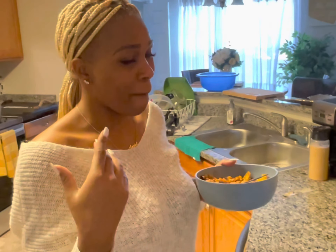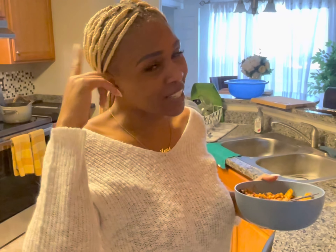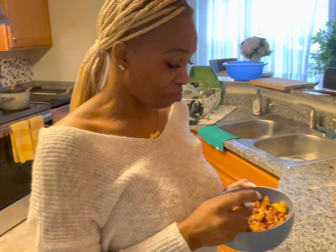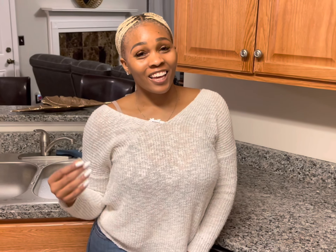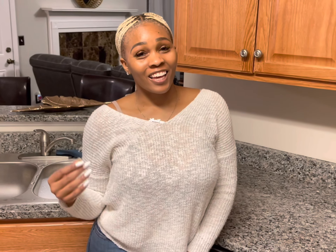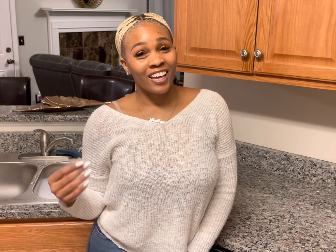I let it cool down a little — taste test. Still hot. It's so good y'all, it's so good. This will last us maybe three days, four if we're lucky. But like I said, my son eats, so this is probably only going to last about three days.